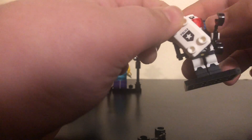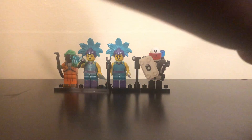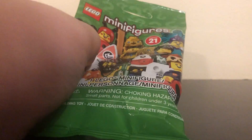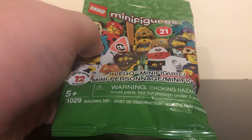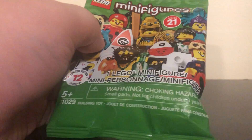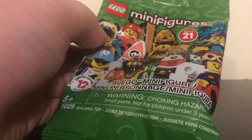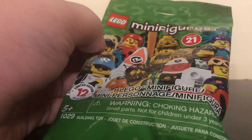We've got one more minifigure. This one looks like a robe — maybe it's like RoboCop since it says 'police.' Let me get the extra pieces out of the way. And guys, for the last pack — if you want to see me do another minifigure opening, please hit the subscribe button. Let's try to get this video to four or five likes.